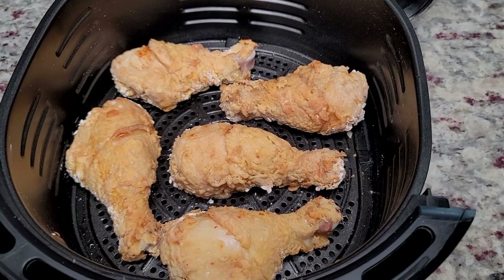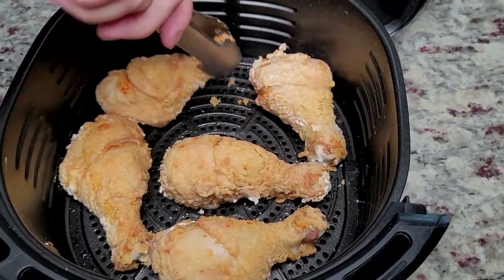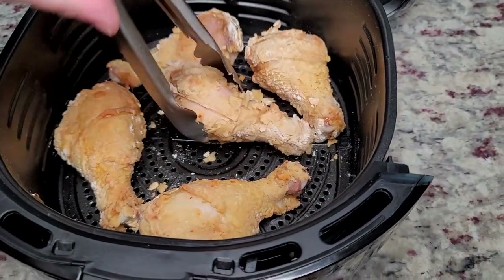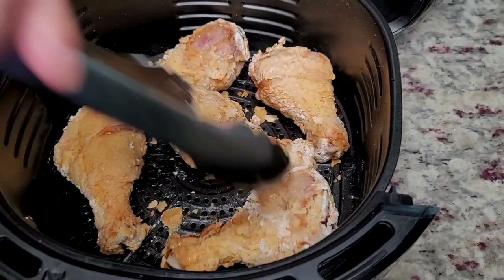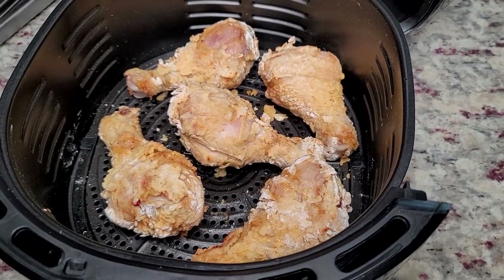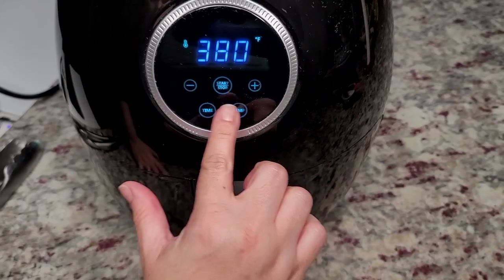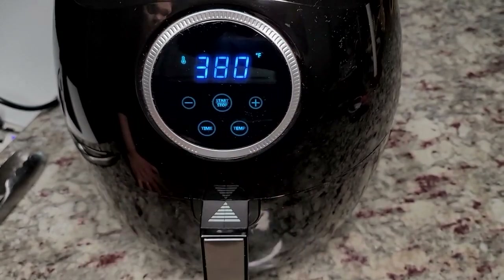It's been about 12 minutes. I'm going to give the chicken a flip - already it's getting crispy and crunchy, which is wonderful. I'm trying not to disturb the crust but it's really crispy. We're going back in for another 12 minutes.